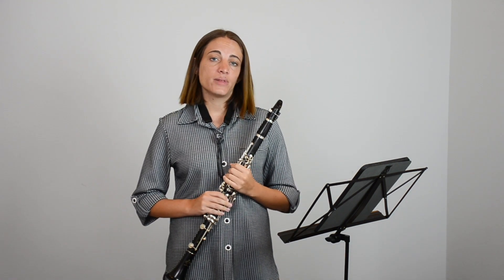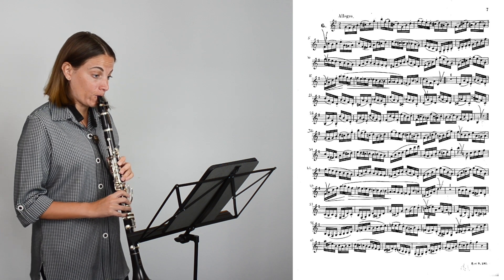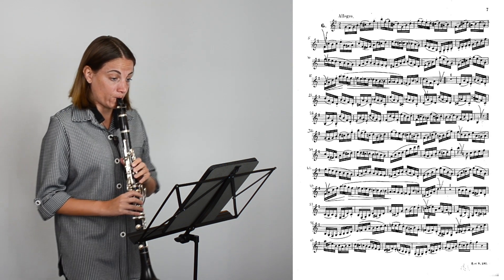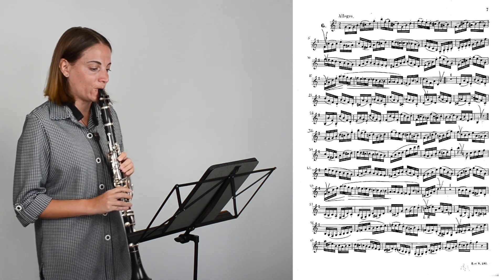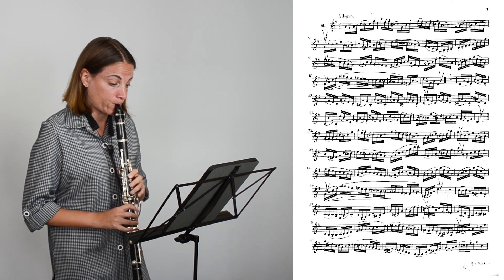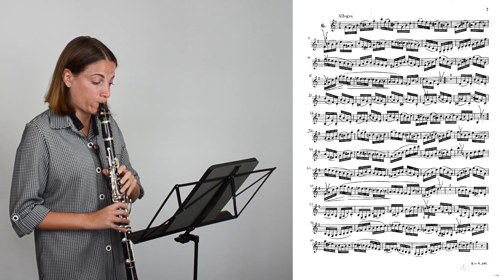So now we're going to try to play it. I'll play it and then you can follow along with the score — it's going to be on the side, and I hope it will help you play the piece a little better.